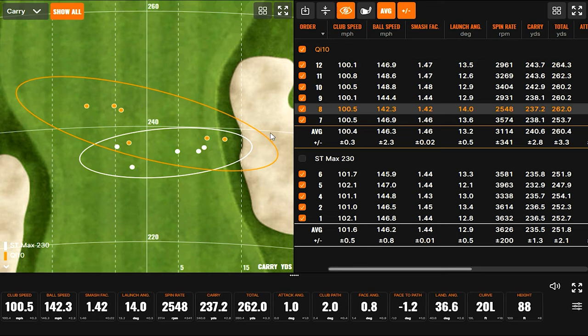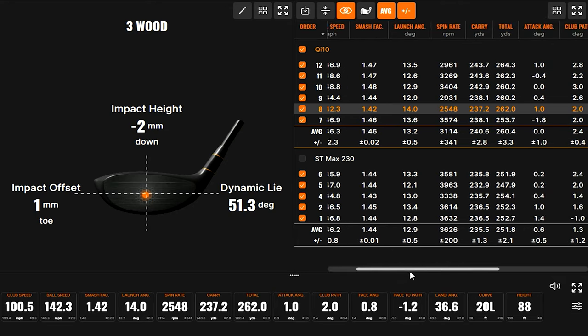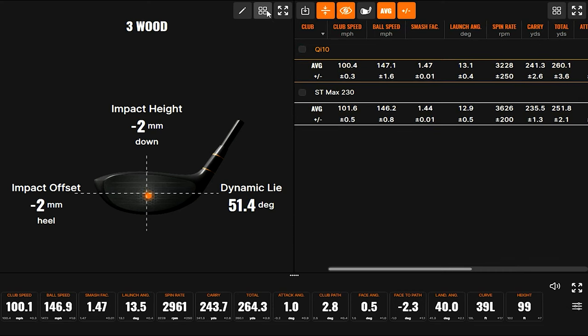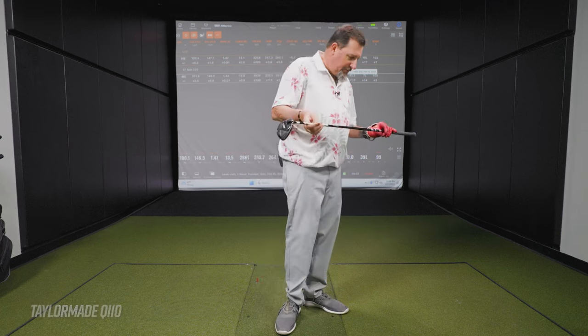This is your kind of low smash, but you felt better. I wonder if I caught just the tiniest bit behind it — we did see the spin drop on that one, which would indicate contact. Looking at the attack angle — up one, so maybe that's part of it. Overall the QI10: slightly slower club head speed but still faster ball speed, much lower spin. I think for you, you'll probably like that a little bit better. More distance, better spin — pretty good stuff from the QI10.